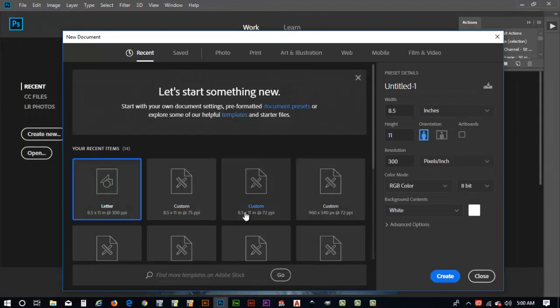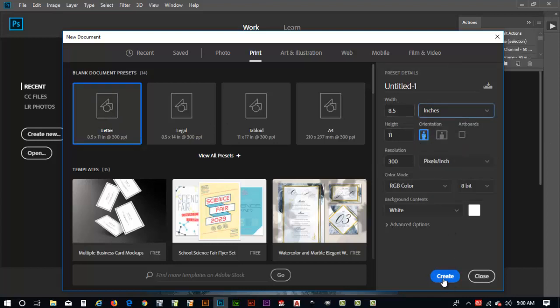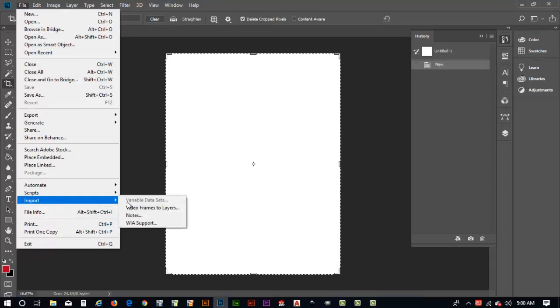Photoshop comes up with this opening document where we can choose a file type. I'll go ahead and create a print document, make sure it's set to inches and leave it in portrait mode, then hit create. I'm not actually going to use this document but it's a basis for me to open Photoshop and launch my scanner interface. I'll go to the File menu and come down to Import.